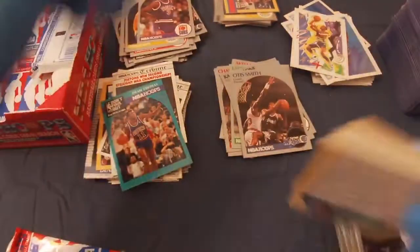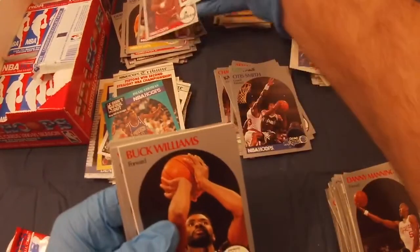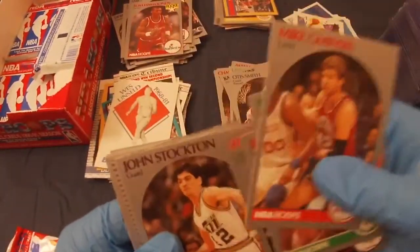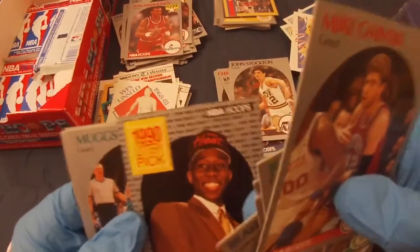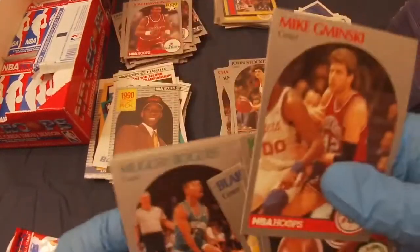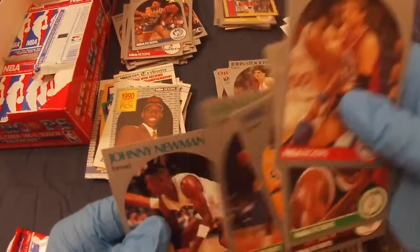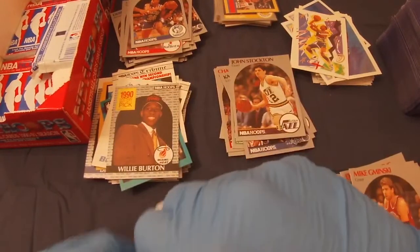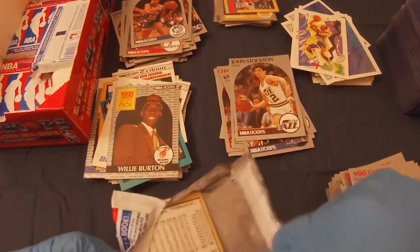Next pack: Mike Gaminski, John Bagley, Tom Hammond's rookie, Buck Williams, Willie Anderson, John Stockton, Blair Rasmussen, Willie Burton — I'm from Miami, I'm a Heat fan, so it's cool to get a little Heat draft lottery pick. Muggsy Bogues, Pooh Richardson rookie, Derek Harper, Mike Schreck, Dale Ellis. Got about eight or nine packs left, so still somewhere to go.